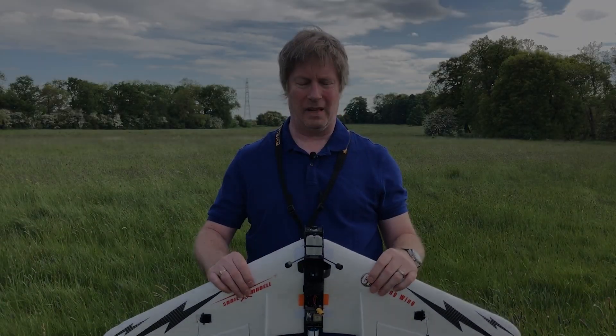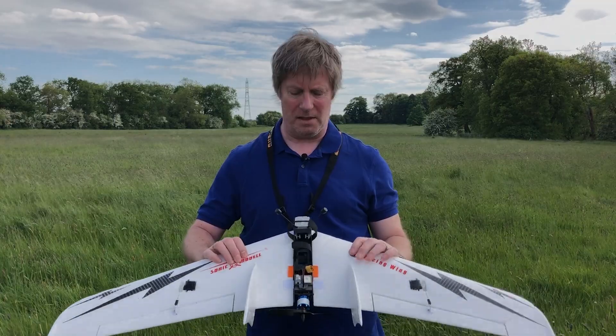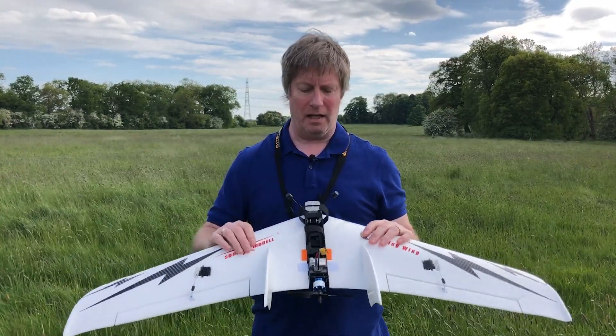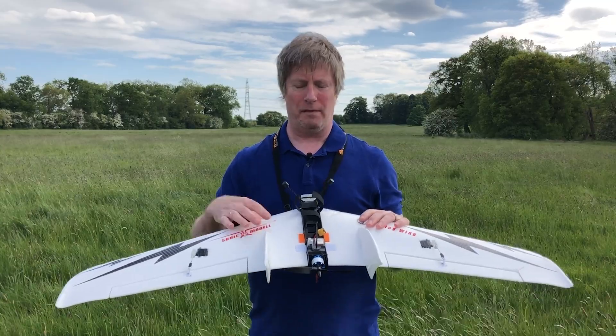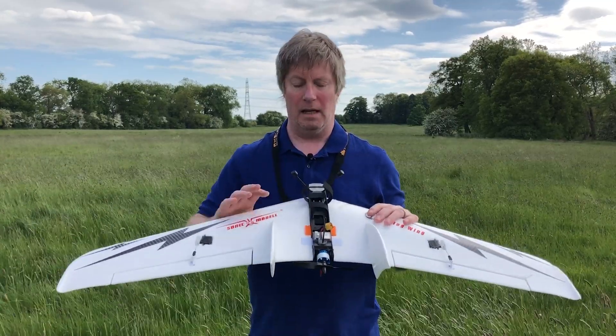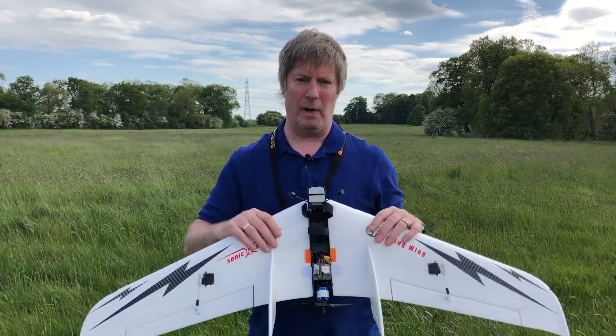Okay so we're back after the disastrous maiden. Second time I flew this plane after landing in the tree over there, one of the wings came off in flight. The carbon spar was damaged in the first crash, I flew it stupidly, and it snapped off in midair and I lost the wings.